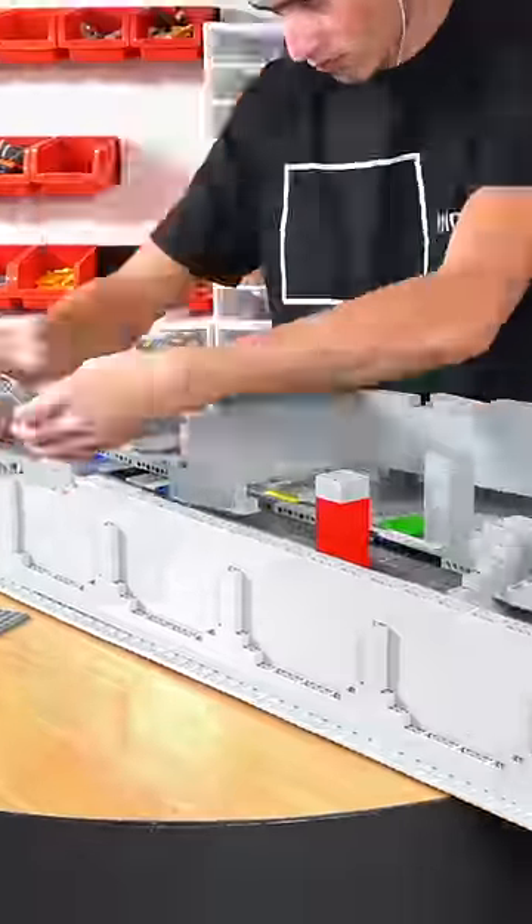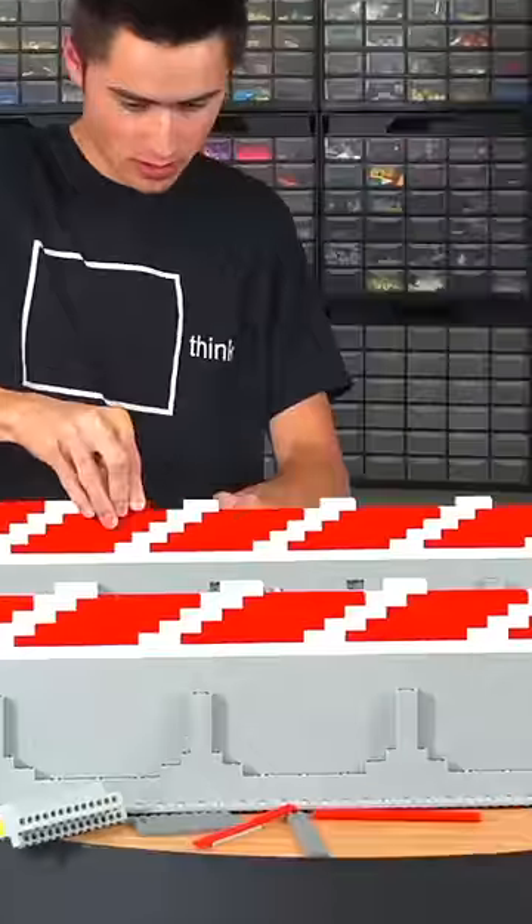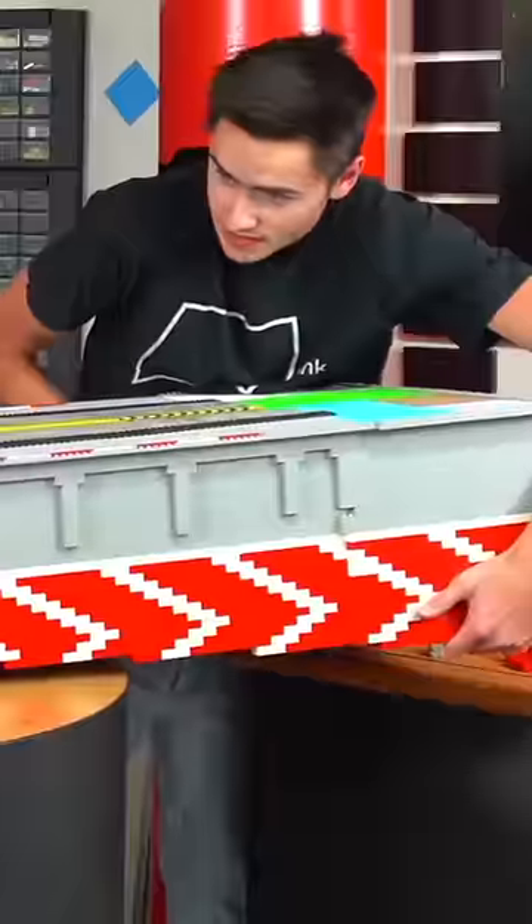I started by upgrading the LEGO car crash tester I made in another video. I had to extend the runway by about 40 studs and remove the crash walls. Then I built up a simple angle on the bottom to make it more of a ramp using red and white 2x4 bricks. The way this was going to work was using a simple pulley system with a metal LEGO axle. This would transfer the motion of dropping a 15 pound weight into launching whatever was on the runway.